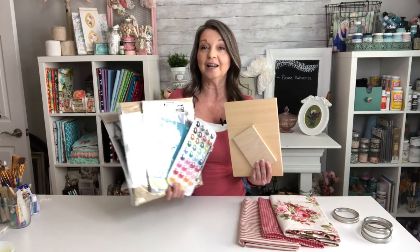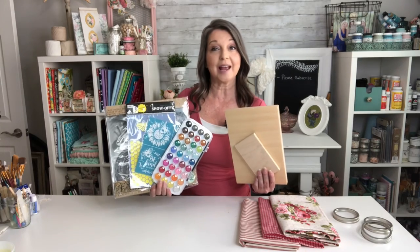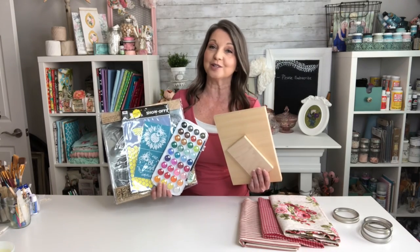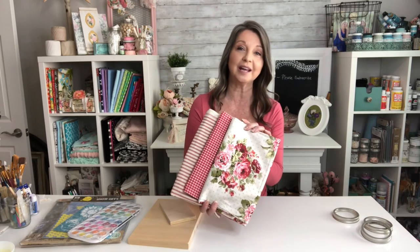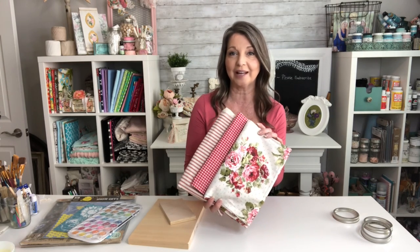Hello my sweet friends and welcome to Kinda Shabby. My name is Becky and I am so glad you stopped by. In today's video we're going to be using scrap wood along with stamps, stencils and watercolors to create some beautiful fall signs. We're also going to be using fabrics to create the cutest fabric apples and mason jar rings to create some faux baked pies. There is lots of cuteness in store today so let's go ahead and get these projects started.